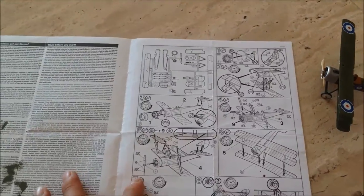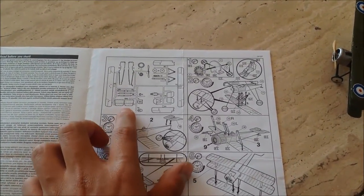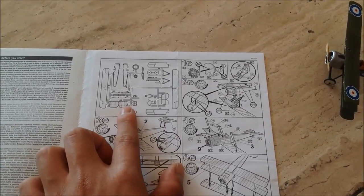It opens like this way - triptych. Here we've got the map, the parts map as I say. As you can see here, we don't need this part, this tail - we have this one instead.